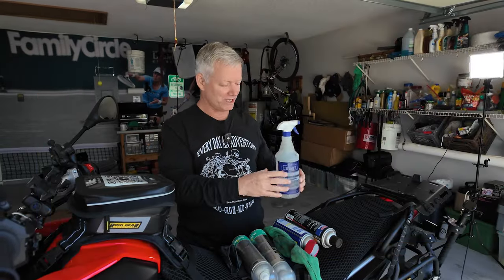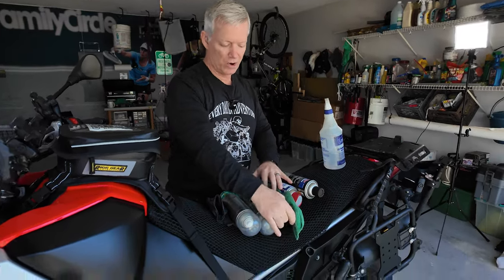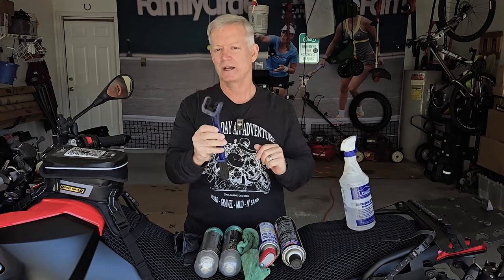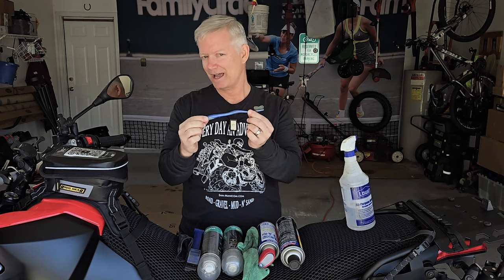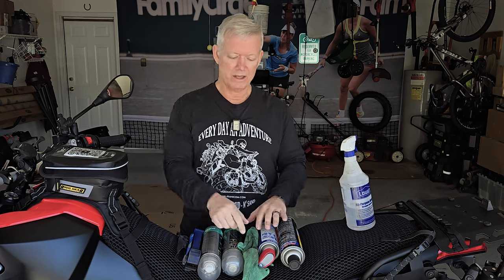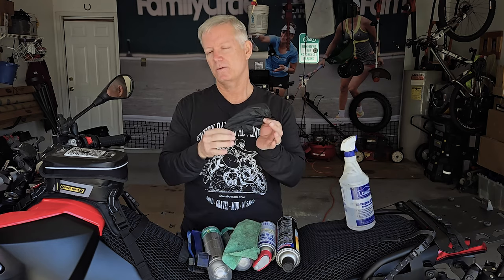A couple of other things you definitely want to have if you're going to be cleaning your chain: I highly recommend a grunge brush. It makes the job so much easier — it's a three-sided brush that cleans the chain and helps with removal of debris. If you're a little anal like me, grab last month's toothbrush out of the cabinet and get yourself a new one for your teeth — those work great as well. You definitely need a rag, and for your fingers, you want some gloves.